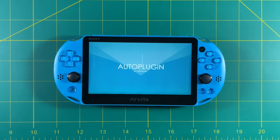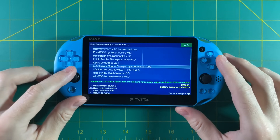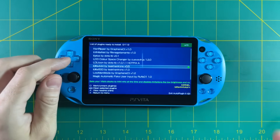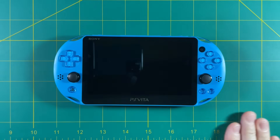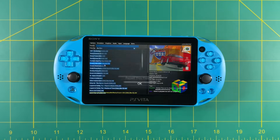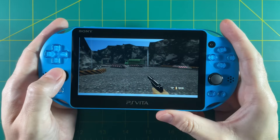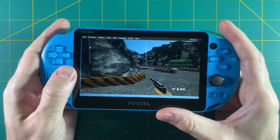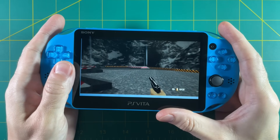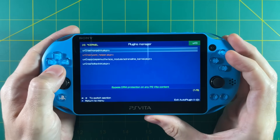If you don't have Auto Plugin installed, I have instructions in my written guide. The first thing we'll try is a plugin called Lolita 444, which increases the system CPU clock speed from 333 MHz to 444 MHz. Testing with Cruising USA, it just crashes automatically. Goldeneye 007 runs at about 27 fps with this overclock, but the audio is still janky and you can definitely feel slowdown in gameplay.